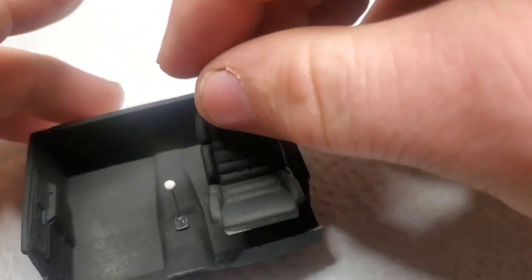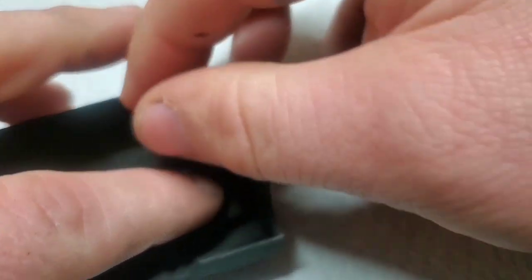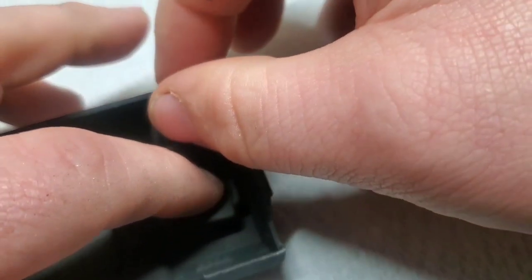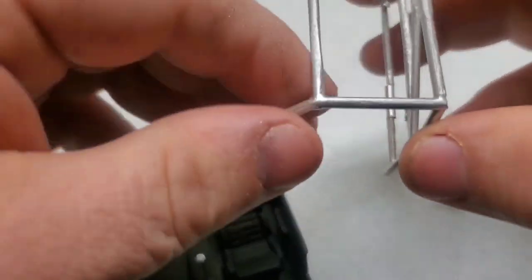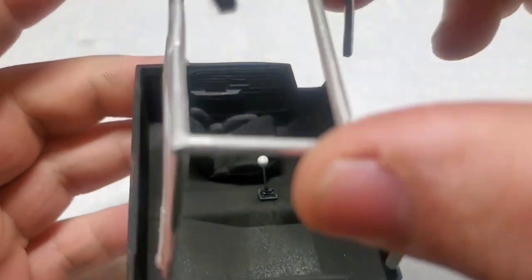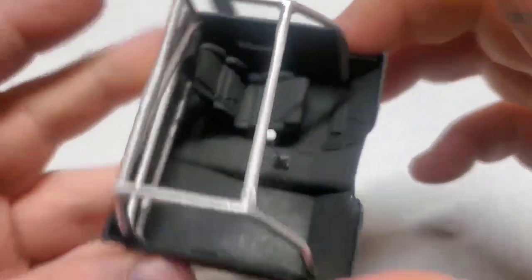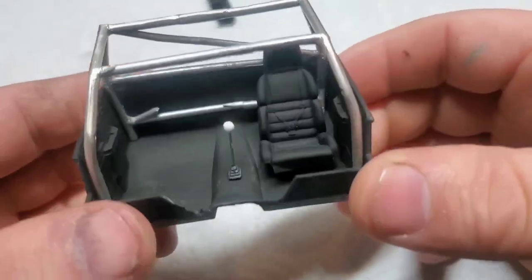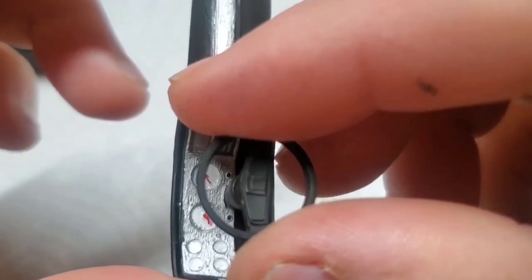I'm going to be using that slow setting glue again because I want some time to position these seats right where I want them to go. First I'm just going to get that thing straight, then drop in the roll cage, then push it as far back as it'll go. Now we just repeat for the other side and move on to putting the dash together. Since we took the time to get all this lined up a few segments ago, this just drops into place.